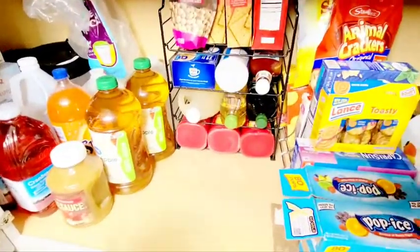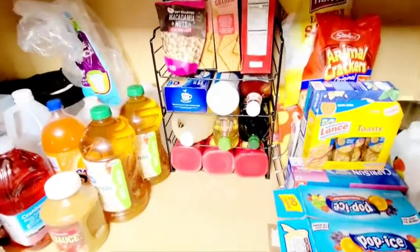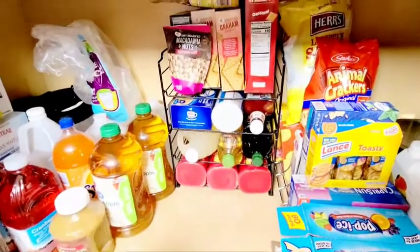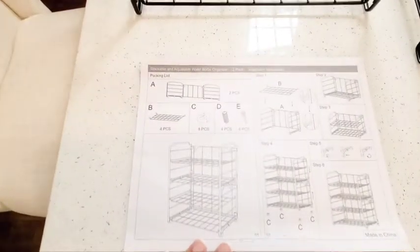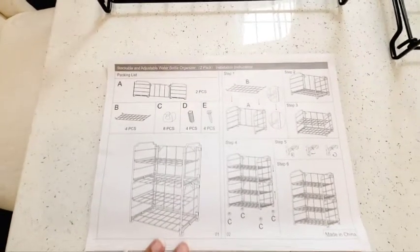And if I wanted to put water bottles on there, I still could because I have that option. Here's a review on a two-tier water bottle organizer. I really appreciate that this company loves to give detailed instructions, so it's super easy to follow.